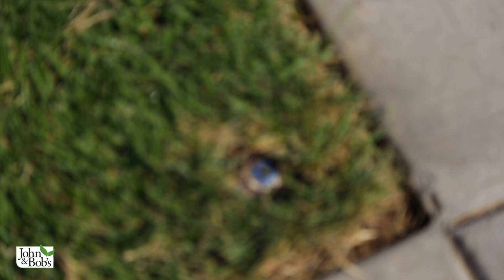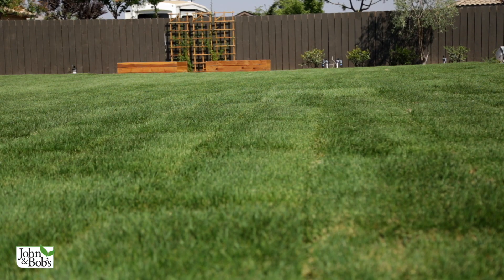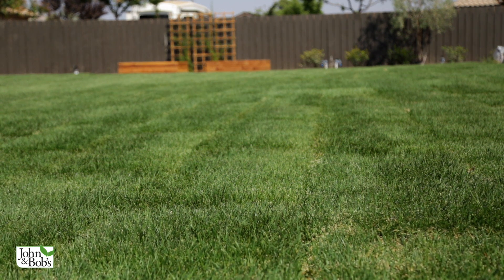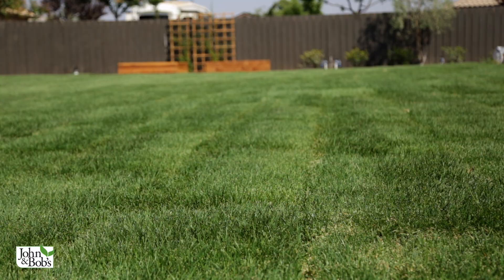This sod is Bolero Plus, which is mostly tall fescue with a little bluegrass mixed in. It's improved tall fescue, so it's fairly fine-textured. Tall fescue roots deeply, and for a cool-season grass it's relatively water-efficient, though it does require more water than a warm-season grass. Warm-season grasses are very appropriate in our area because they can get by without as much water.